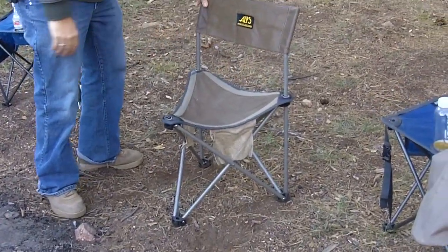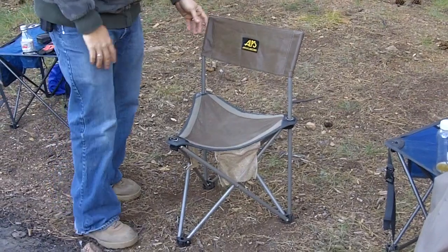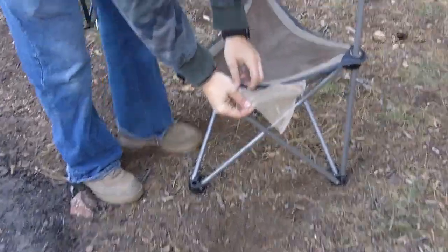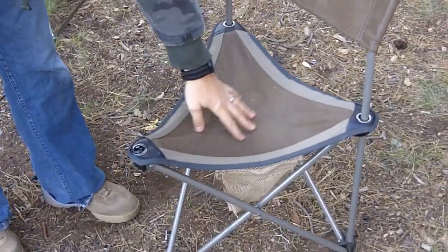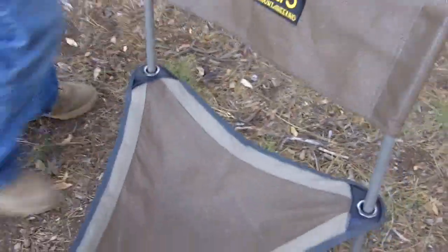I think Alps Mountaineering manufactures the Browning version of this as well — there's a similar one branded Browning but made by the same company. It does have two little mesh bags on each side that zip open so you can put things in. I also like the mesh pattern — if there's dew in the morning or if it rains on it, it'll dry off quicker.